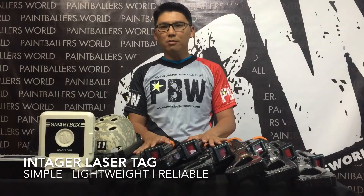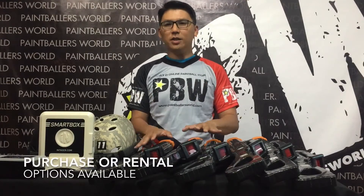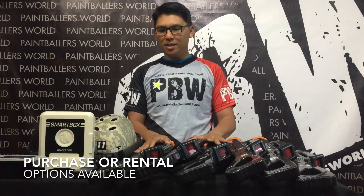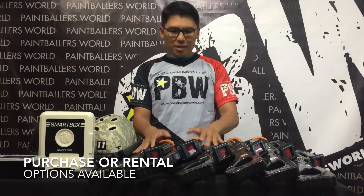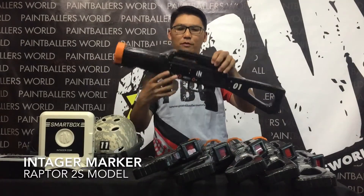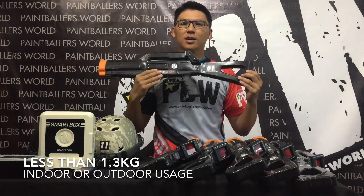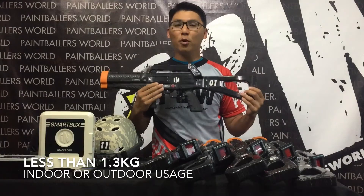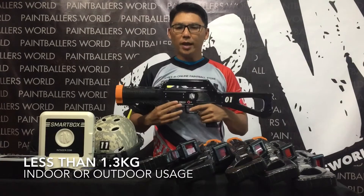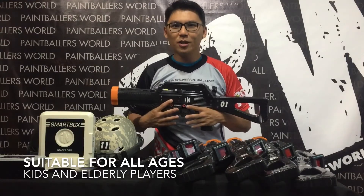It is very simple to set up. For anyone who wants to rent or purchase a set of the Integra LaserTech System, just want to let you know that it is so easy to set up. Let me introduce to you the LaserTech Markers — or gun in simple form. This is a very lightweight piece of equipment, less than 1.5 kg — about 1.3 kg to be exact — which makes it very suitable for kids of all ages, from age 5 onwards to even 80 years old.